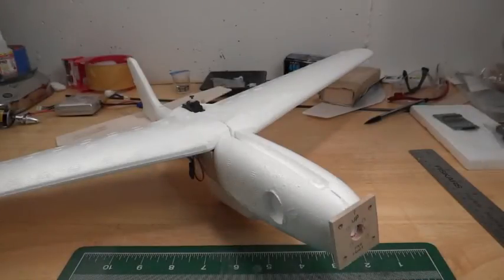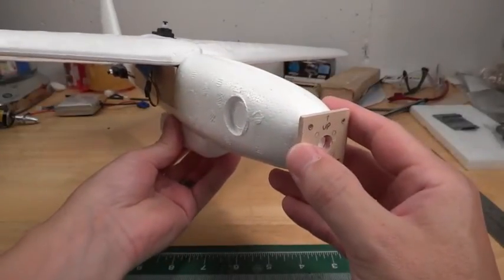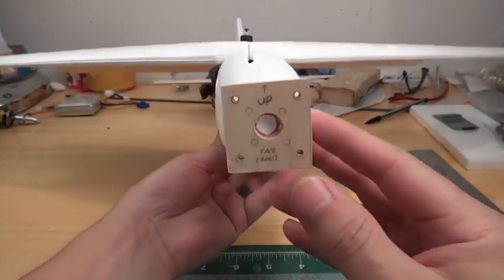Hey everyone, here's a video on some of the things that I've been working on with converting this foam glider to an electric RC. I wanted to give you some close-ups so you could get a better view as to what I've been doing and how I've been building it. As you can see, I'm about two-thirds of the way done with the airplane as it sits.